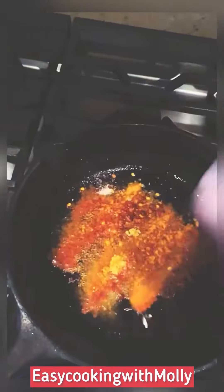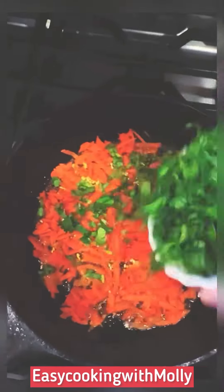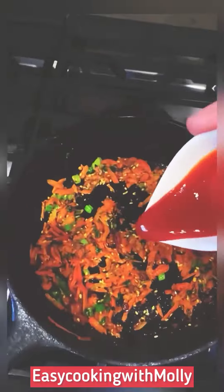Heat a pan, add oil and add all the Indian spices mentioned in the notes. Then go ahead and add the sesame seeds, cilantro, carrots and stir everything together. Now go ahead and add the scallions and stir everything.